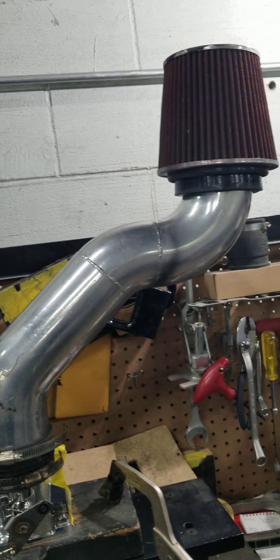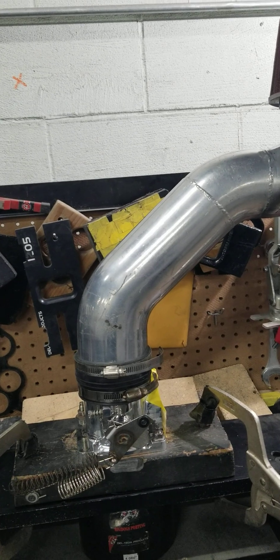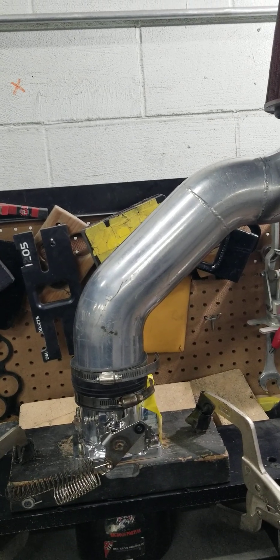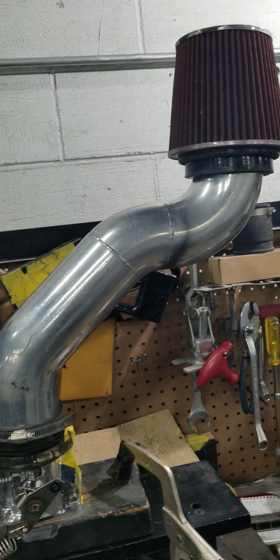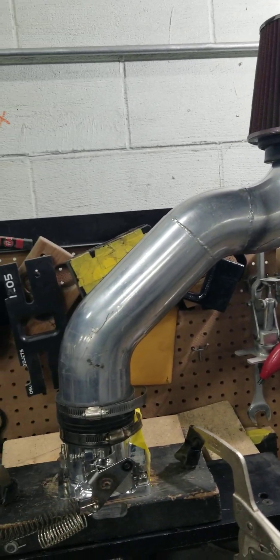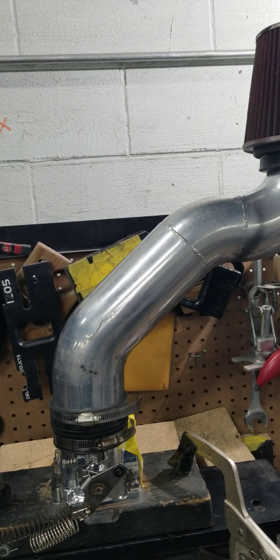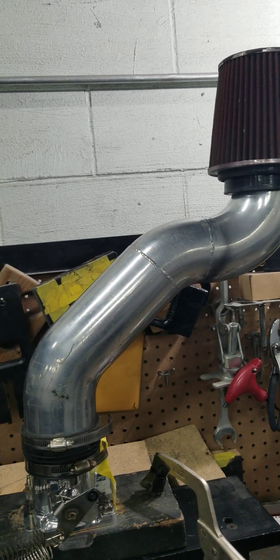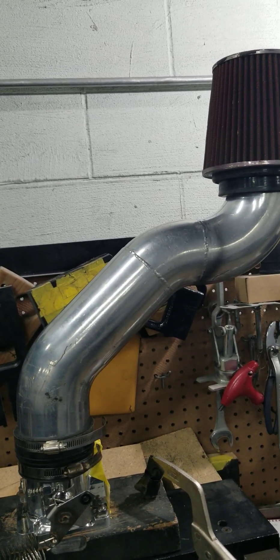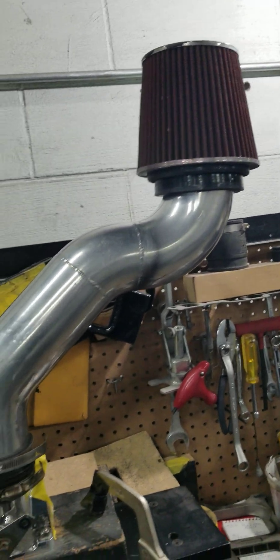This setup that you guys see right here is a setup that the majority of you guys are running. This is a 3.5 inch Anderson pipe. Many of you guys are running the even smaller BBK cold air intake pipe and a similar type filter.